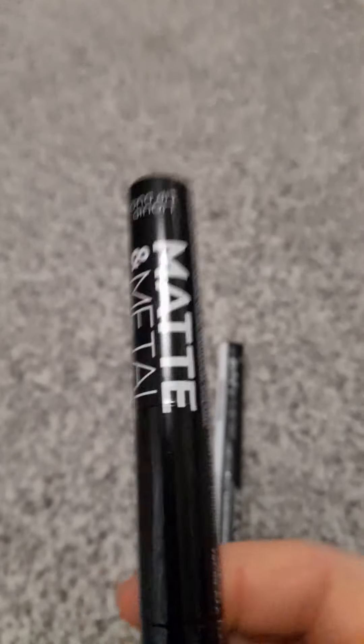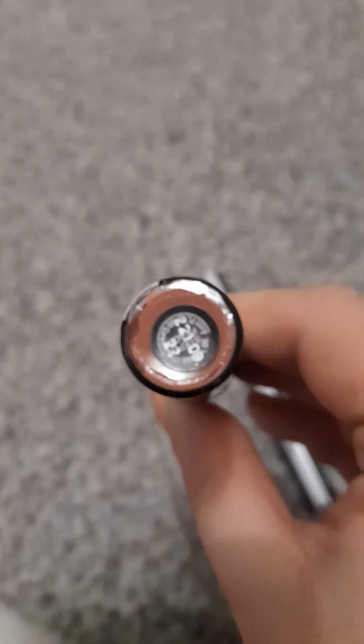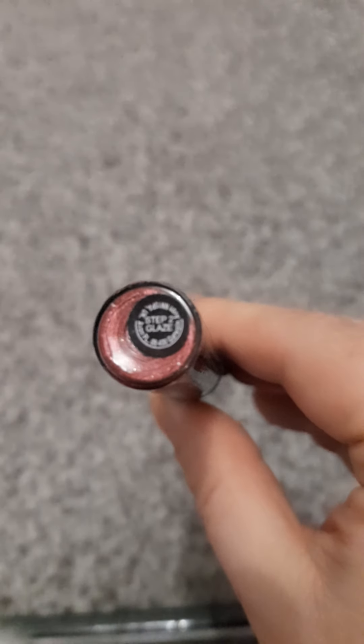I also got two new ones to try — it's the Matte and Metal lip formula and I got them in two shades. I got Peach Passion, which is a peachy bronzy tone, and Berry Glaze — you know I love a berry. The Berry Glaze is a really purpley, pretty pinky jewel tone, and the Peach Passion has a peachy gold tone. I think these shades would suit most skin tones — whether you're fairer, darker, or tanned.